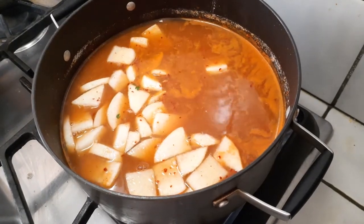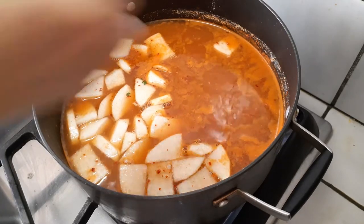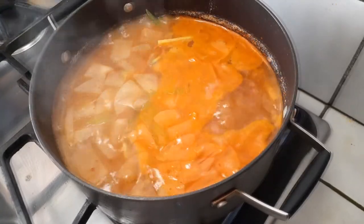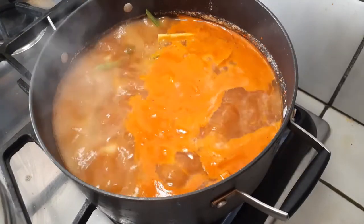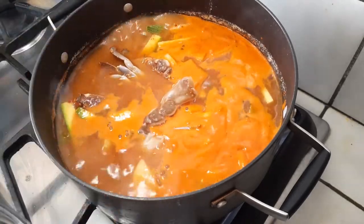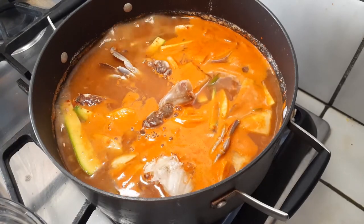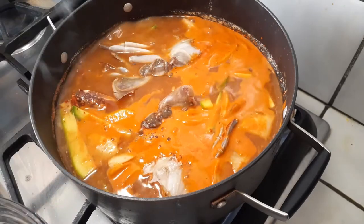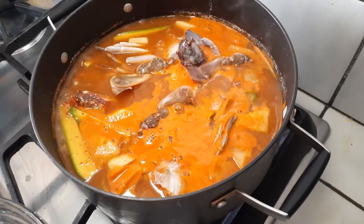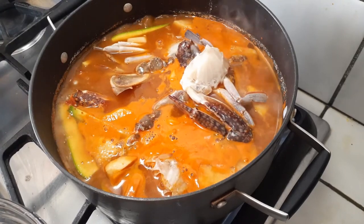This is the radish that we cut up — throw that in first. Next is our green chili pepper; throw that right into the pot as well. Once that's been boiling for a few minutes, go ahead and add the squash or zucchini, whichever one you have. And now it's time for all the crab. By the time you're done with all your veggies — cutting, washing, prepping — your crab should be defrosted. Throw these right into the pot.